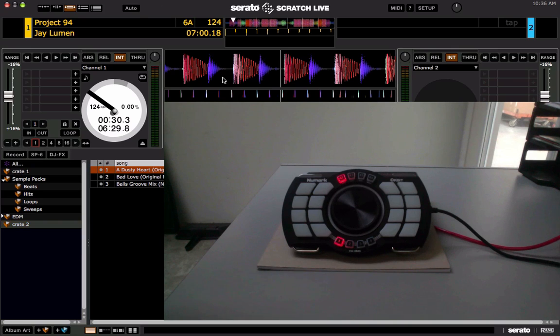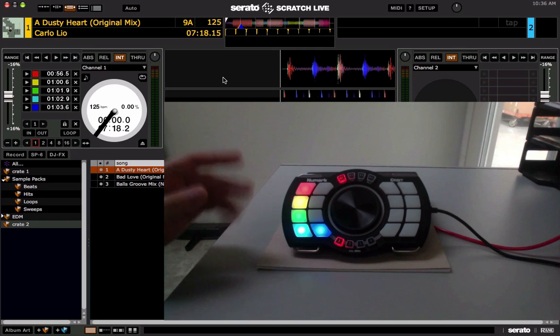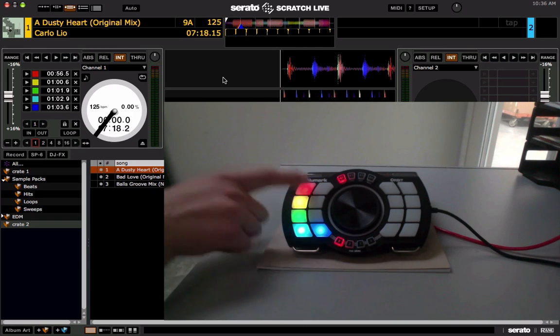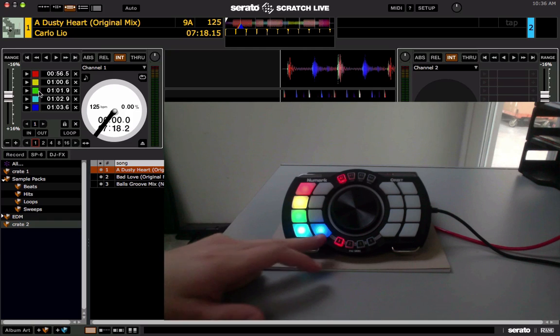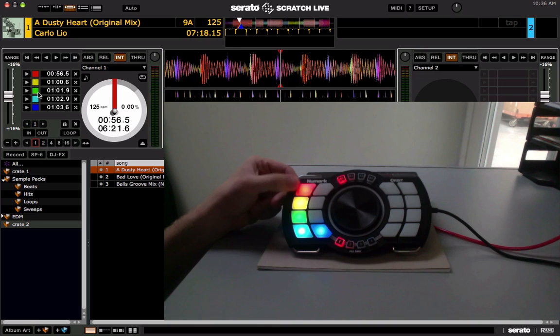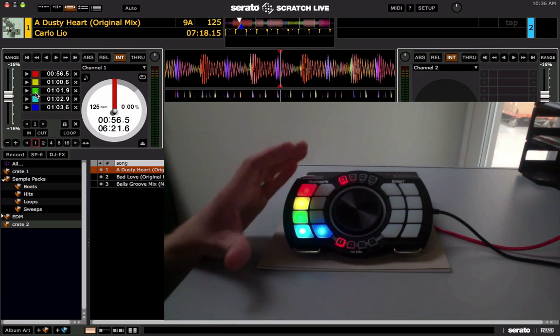Let me switch banks and load this song. As you can see on the Numark Orbit, the RGB pads give a rainbow of colors. These are indicating the cue points for this track on the left deck. I have cue points set in all five slots and the colors correspond to the actual cue points — the first one is red, second is yellow, third is green, fourth is light blue, and the fifth is dark blue. When you press a pad it lights up even brighter, while it's dim just to indicate the cue point is set.